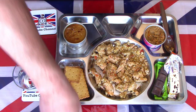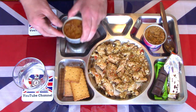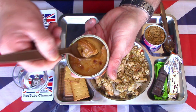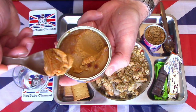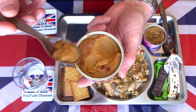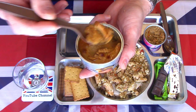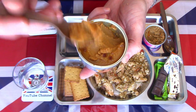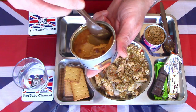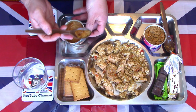Bringing in a second MRE spoon because the first one is really greasy from both dishes. Taking a look at the caramel pudding: there's a separation going on — caramel sauce has floated to the top. It's soft, sweet, smooth, with a definite caramel flavour — a soft, smooth, creamy caramel-flavoured pudding. Very enjoyable with a nice bit of sweetness.